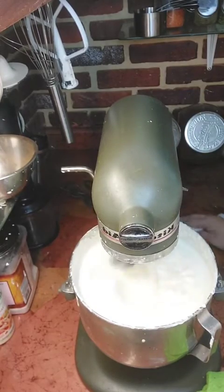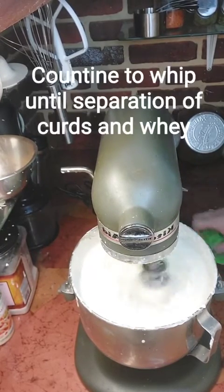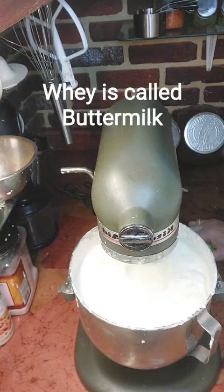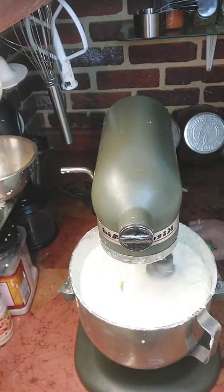We're going to start forming curds here very soon. It will begin to break apart so that we have our curds and our whey — think about Little Miss Muffet. The whey is actually called buttermilk, and you can use that buttermilk in other things: use it in cooking, baking bread, marinating chicken, tenderizing beef. So don't throw the buttermilk away — keep it and use it for other things.